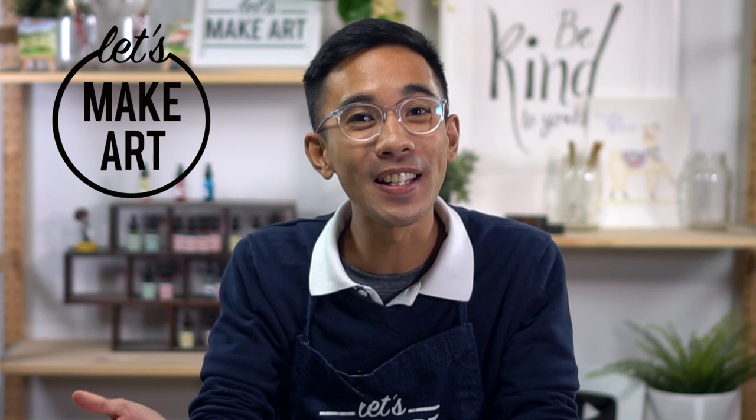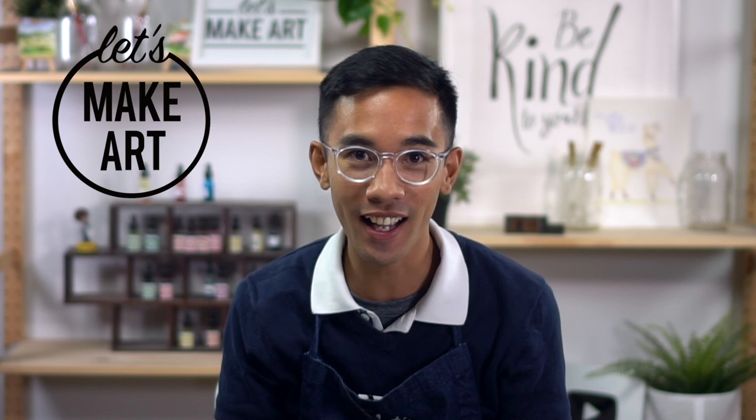Hi friends, I'm Danison Fronda, guest lettering artist here with Let's Make Art, and today we are going to be doing an unboxing video for my block lettering box that I created for you guys. I'm super excited, so let's get unboxing!